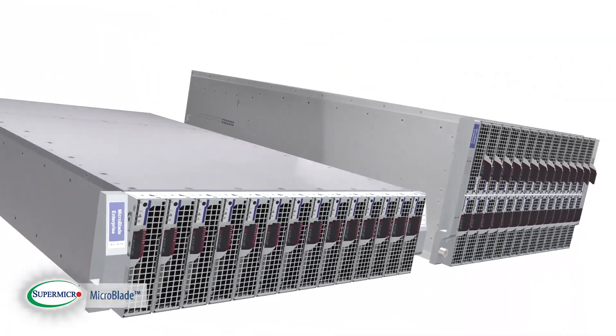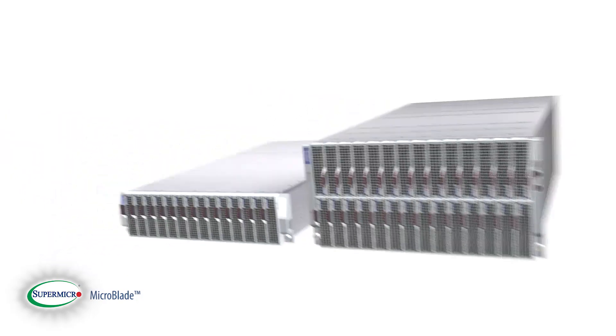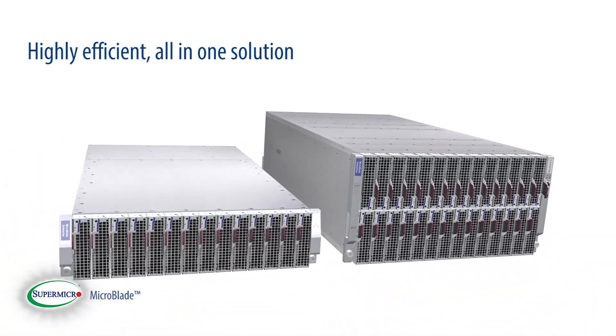Supermicro MicroBlade is a leading server solution with one of the industry's leading densities available in a blade form factor. It is a highly efficient, all-in-one solution for your data center application.